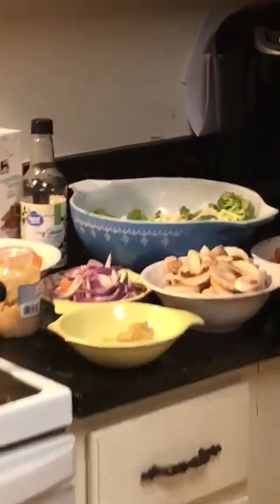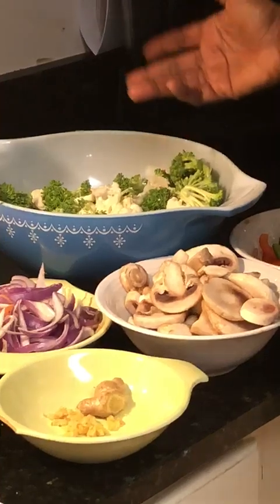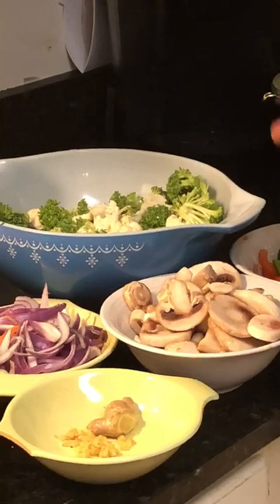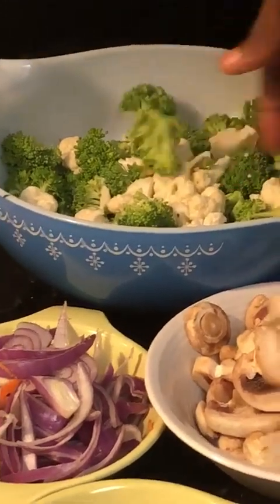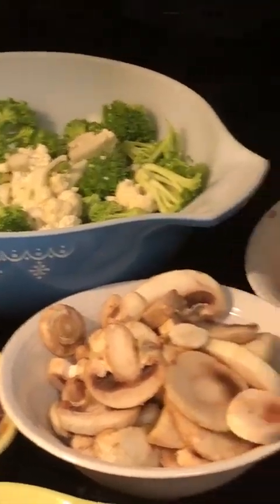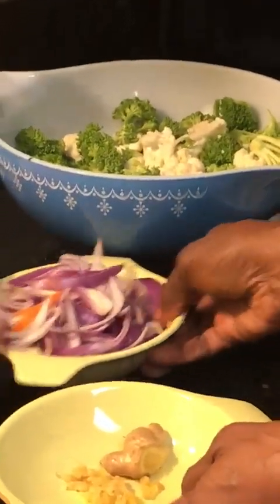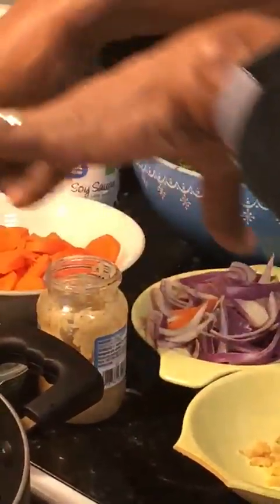Let me tell you some of the ingredients I'm using. Come on in close. We're using fresh broccoli and cauliflower. I recommend using fresh vegetables if you can get them — I guess you could use frozen, but it's always best to get them fresh. I've got my green peppers, red peppers, mushrooms, onions, and my carrots all cut up.